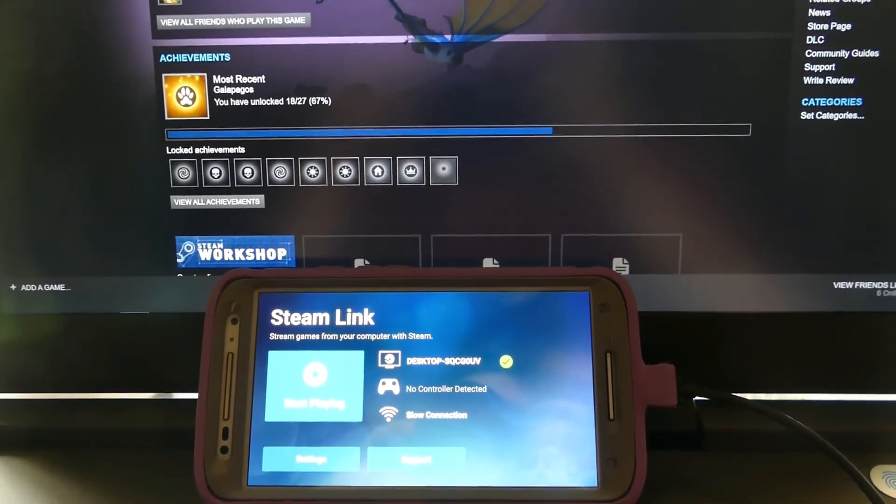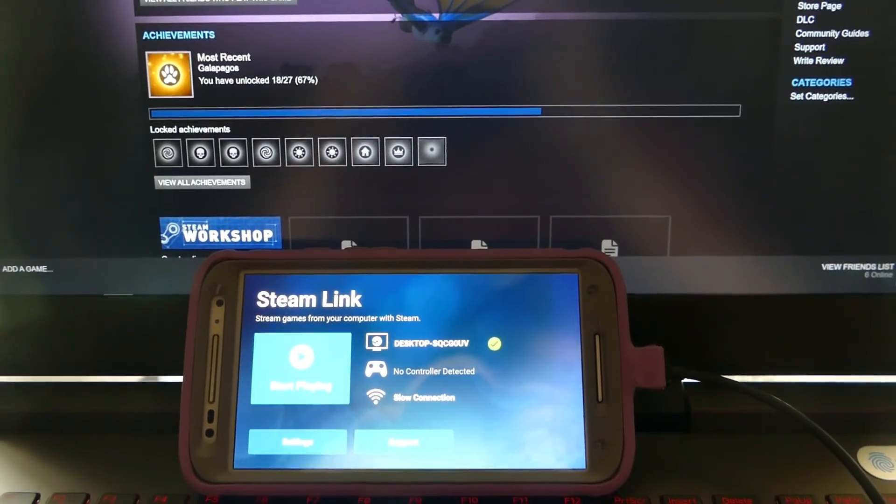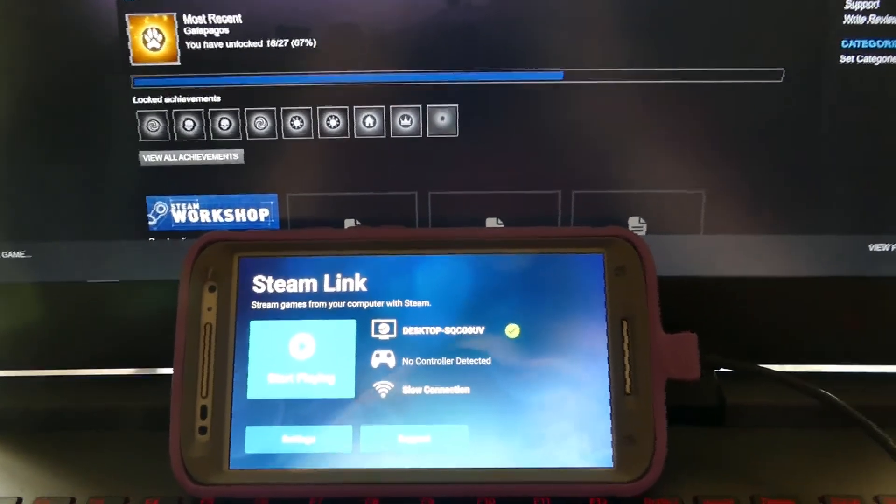Hey, it's Brittany, and I've been really impressed with the Steam Link app, even though it's still in beta. I just wanted to show it off really quick because it's 2018 and technology is amazing.